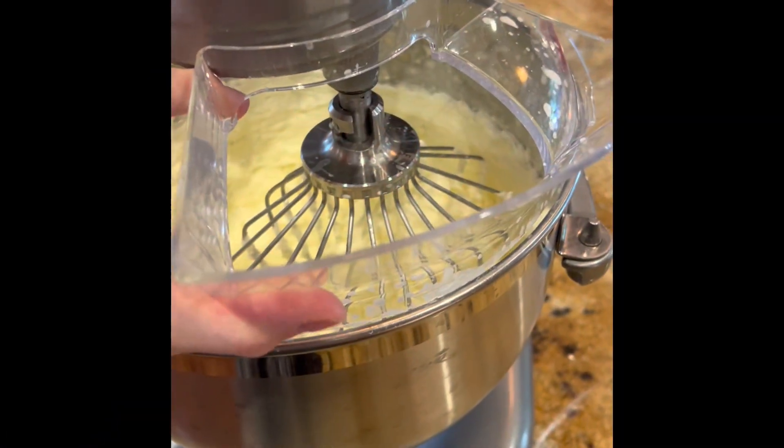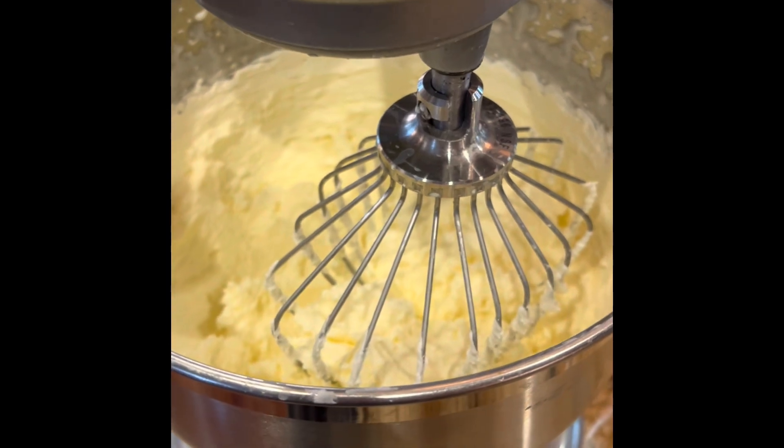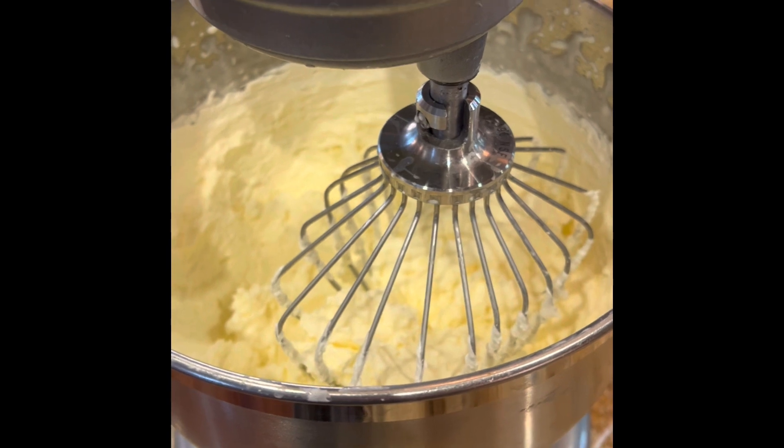I wanted to stop the mixer just to show you where we're at. So it's been 10 minutes. We're at whipped cream. It goes to another step before butter — stiff peaks — and then butter.